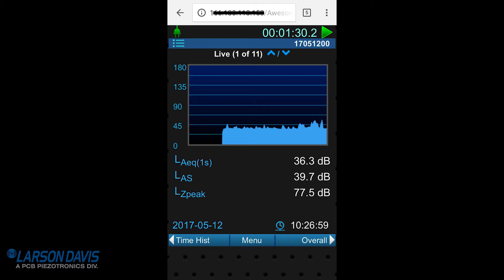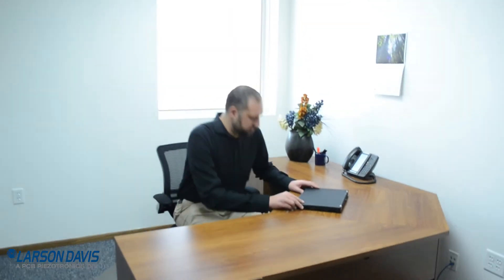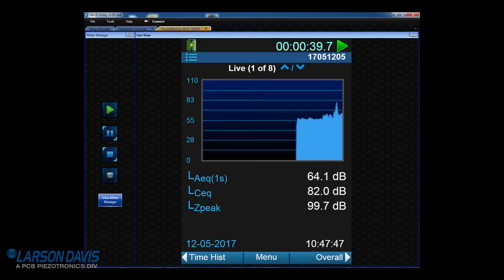Now you can change settings, make a measurement, and check data remotely. In addition, you can download and manage data files using your computer and G4LD utility. Consult the manual for more information.